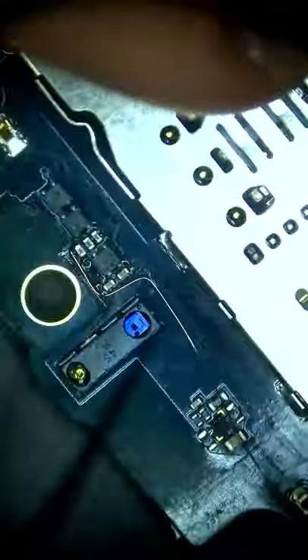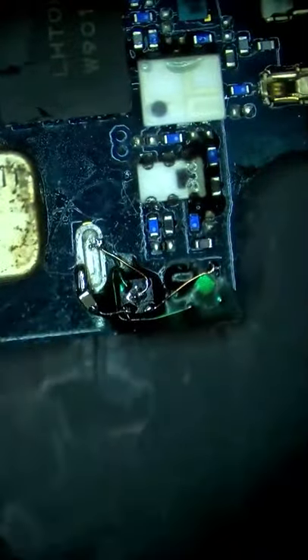Now we are running our jumper from the reverse side of the board and wrapping it all the way around and onto our chip, then finishing it off with the capacitor. Finishing up our jumpers, we will apply a new layer of UV mask and cure it.